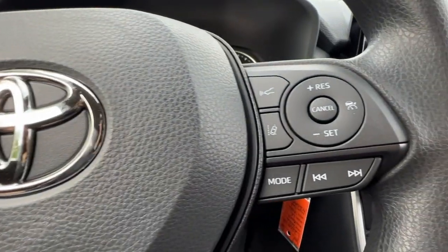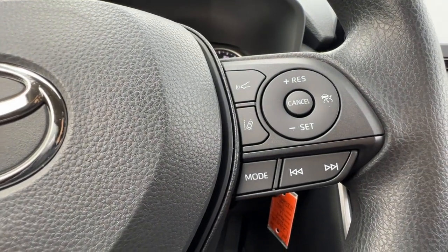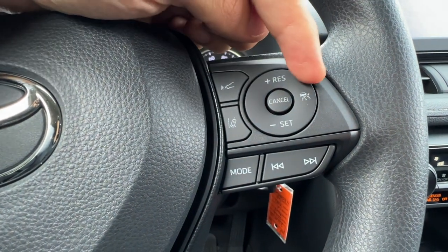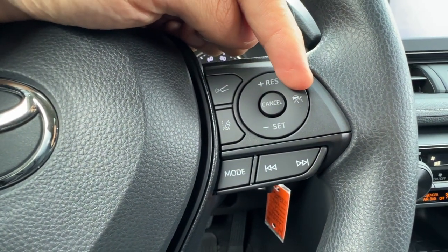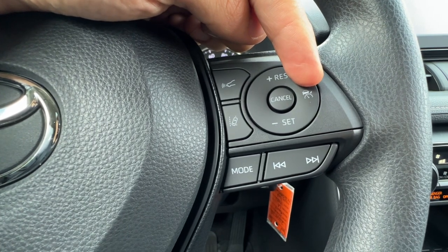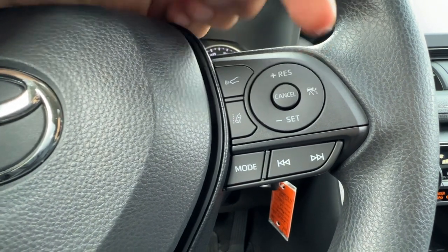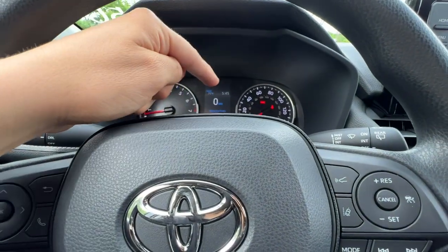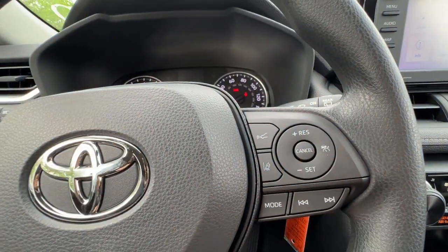On the right side of the steering wheel I have my cruise control and a couple more buttons for music. To set the cruise control I hit the radar button, or press and hold for it to go to the regular cruise control that will not stop or slow down. But if I simply push this, the MID will say radar ready and I can set it by pushing down.